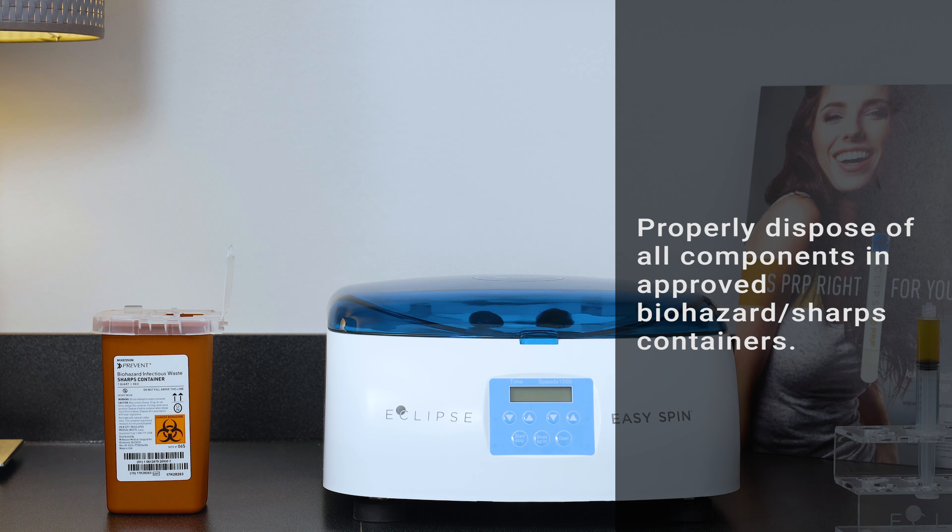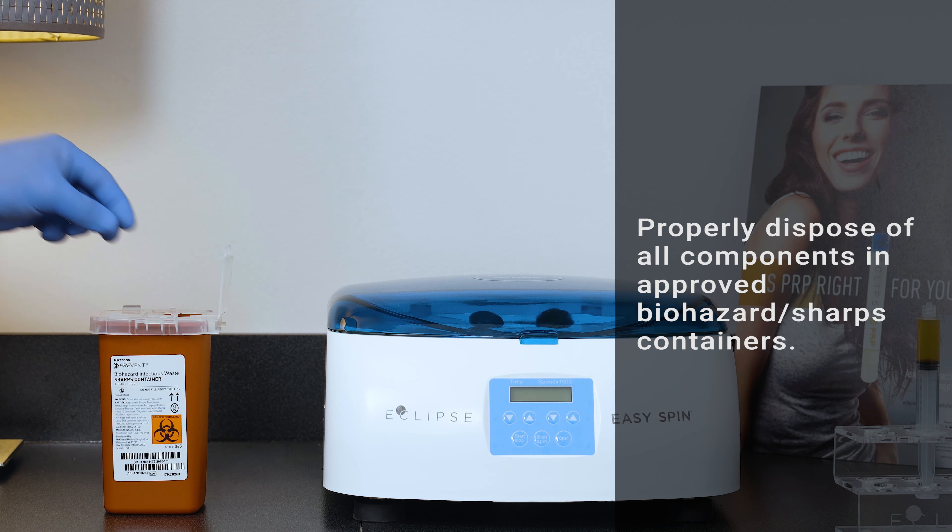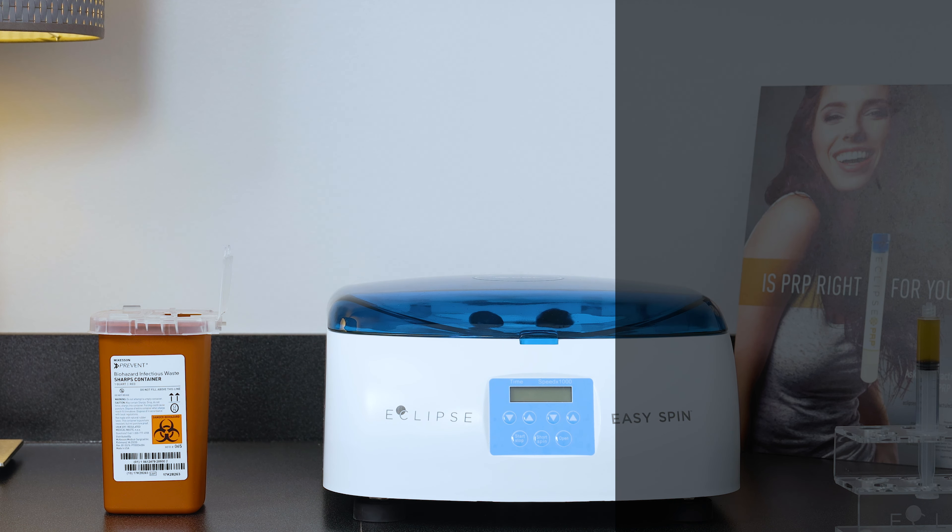Properly discard all blood collection sharps and tubes in biohazard containers.